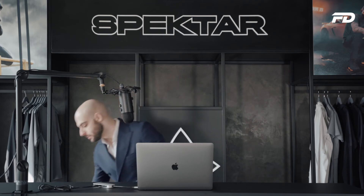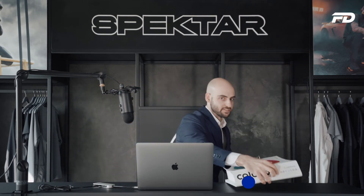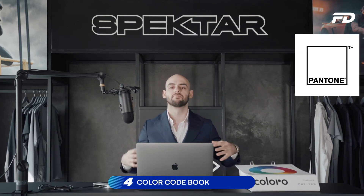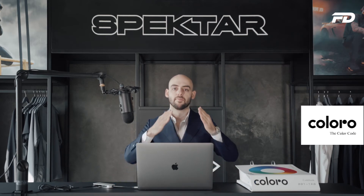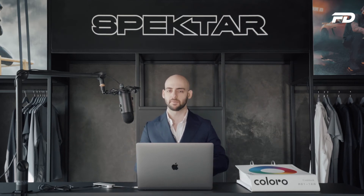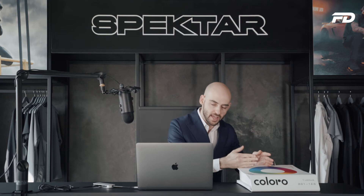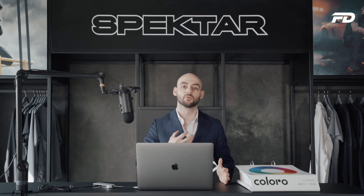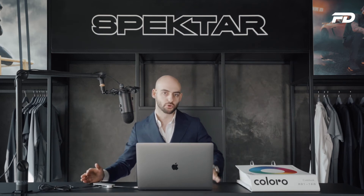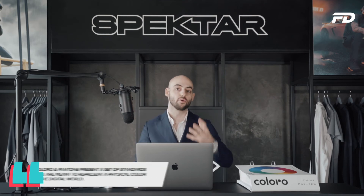Number four on our list is going to be this Coloro Codebook. Most of you have likely heard of either Coloro or Pantone. What are these? They are a physical representation of digital colors. We see everything on screens, but our clothing is a physical representation. Because we're designing everything digitally, how do we make sure the color we design digitally is accurately represented in real life? This is where these standards come into play — sets of standards meant to take a digital color and turn it into a physical color.